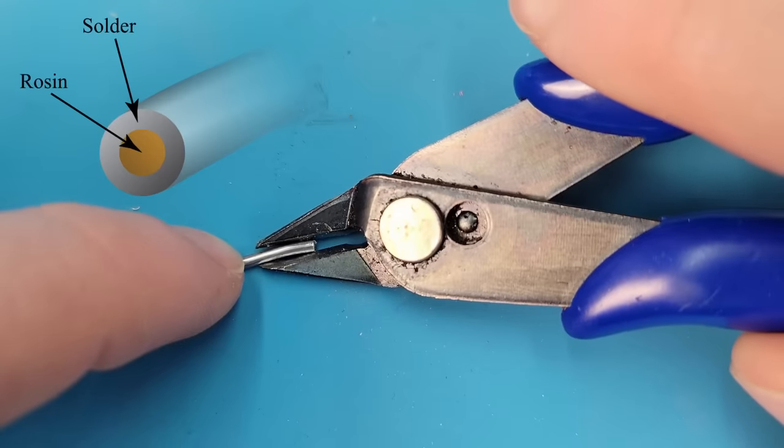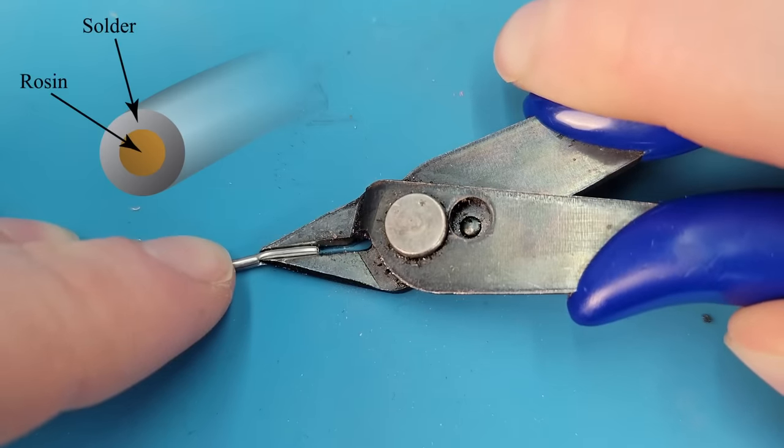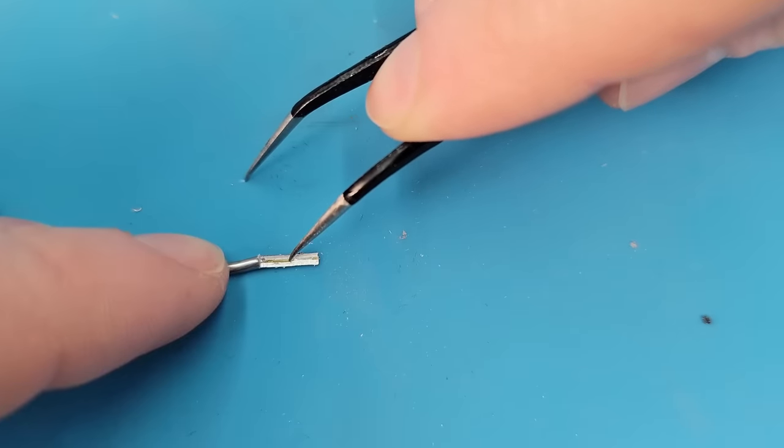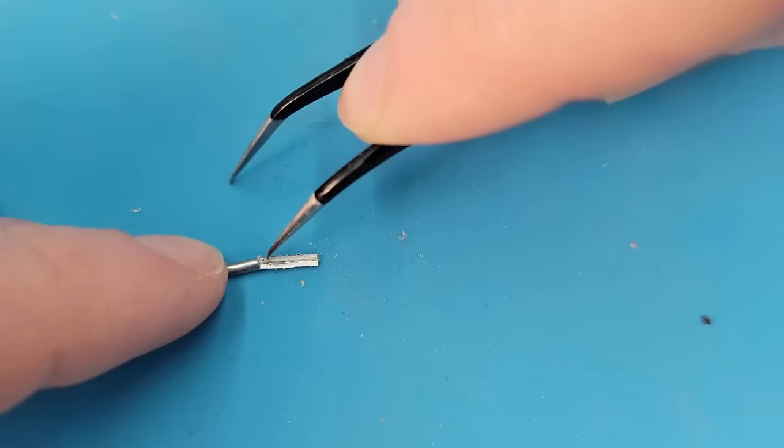Interestingly, solder is actually a hollow metal tube with a substance inside it called flux or rosin core. Flux improves the solder flow and adhesion by reducing oxidation.